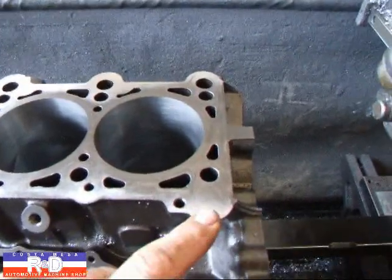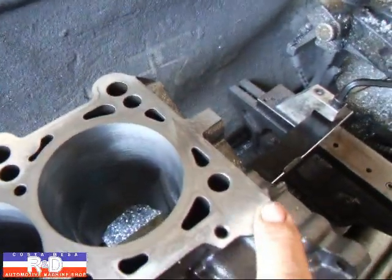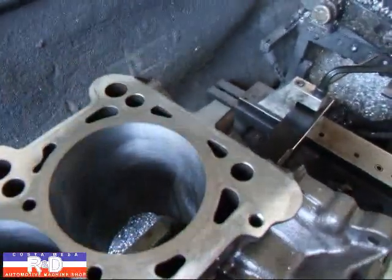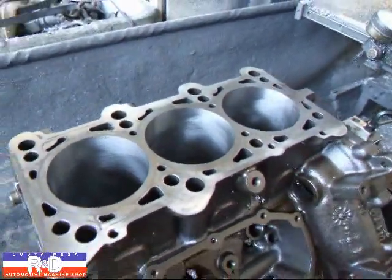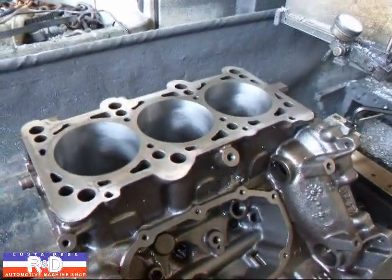We've taken just a very light cut off this and, as you can kind of see, it cleaned up over here and over here on this corner, but it left a pretty dark area there in the middle. It's the same way all the way down the block, so evidently the surface on this thing that was given to it at the factory is a little bit off. We're gonna try and straighten it up.